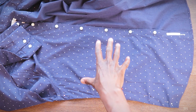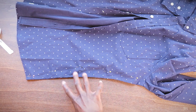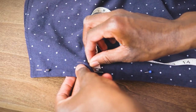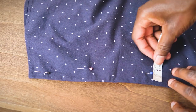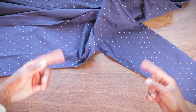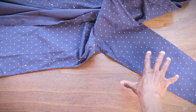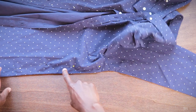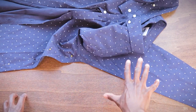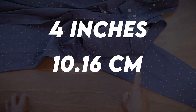Now I'm gonna do the exact same thing on the other side — this side here is good to go. I did the exact same thing and I'm not doing the sleeves on this shirt; the sleeves are actually okay. But you can absolutely tailor the sleeves on any dress shirt — just keep pinning all the way through the sleeves in the same increments of four inches.